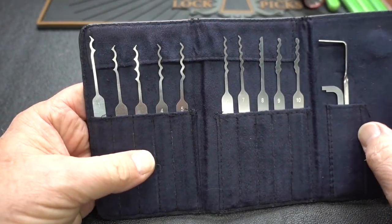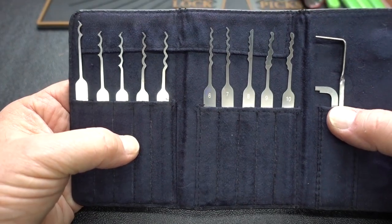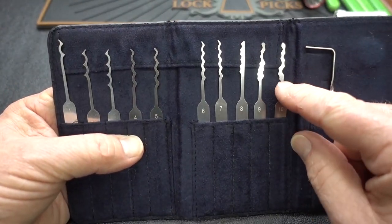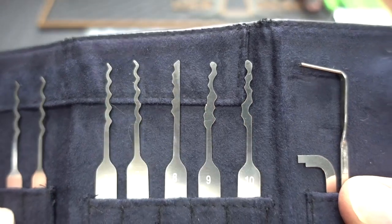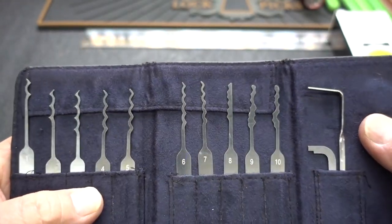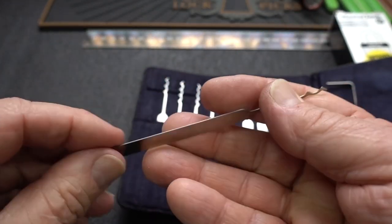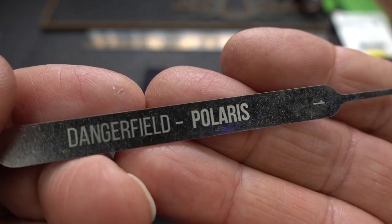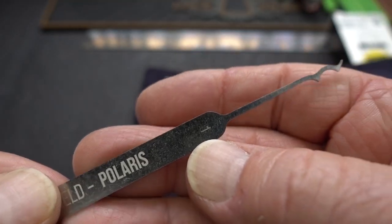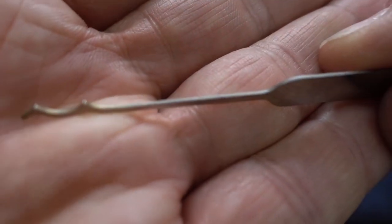Ten picks inside, and if you can't really count, they are conveniently numbered one through ten. Eight of these we've seen before. The picks are all stainless steel, 25 thousandths. They have Chris Dangerfield's name on them, then Polaris and the number of the pick. You get the complete Bogota family, starting with the dual pick.